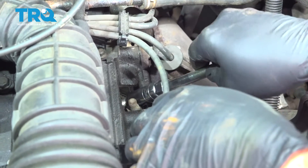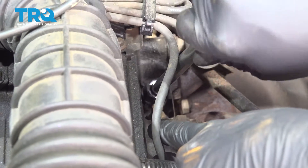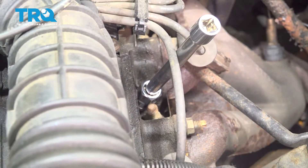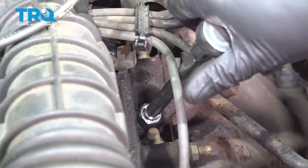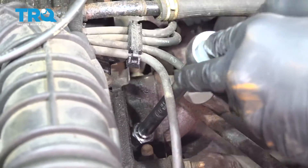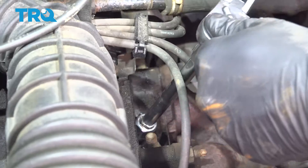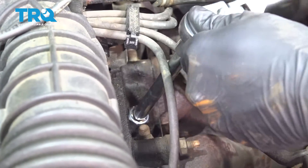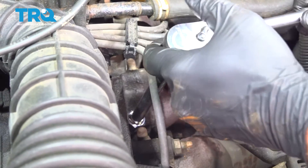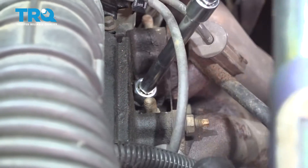Now, go ahead and lower your spark plug down into the threaded area here. You always want to start these by hand. Going to get that started and then we're going to snug that down by hand. Just snug that in a little bit and then we'll come back and torque it. Go ahead and torque this down to 14 foot-pounds.